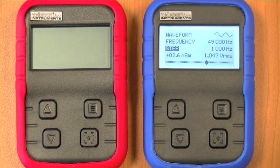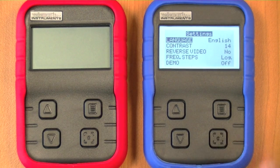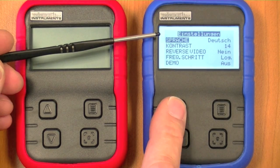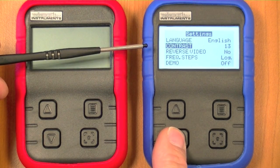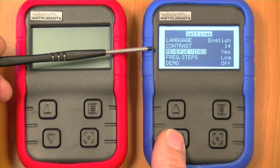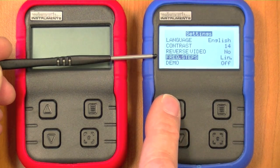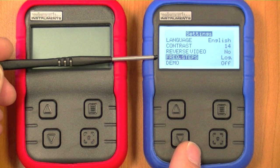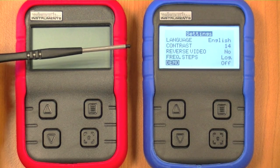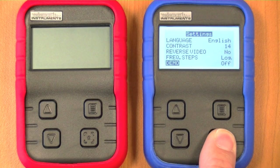Here I will show you how to change the settings. To go into the settings menu, keep pressing this button. You can change the language, adjust the contrast of the LCD, or set the LCD to reverse video. The frequency steps can be changed to linear or logarithmic — this controls how the frequency changes when buttons are held in other settings. There is also a demonstration mode. To exit the menu, keep pressing this button again.